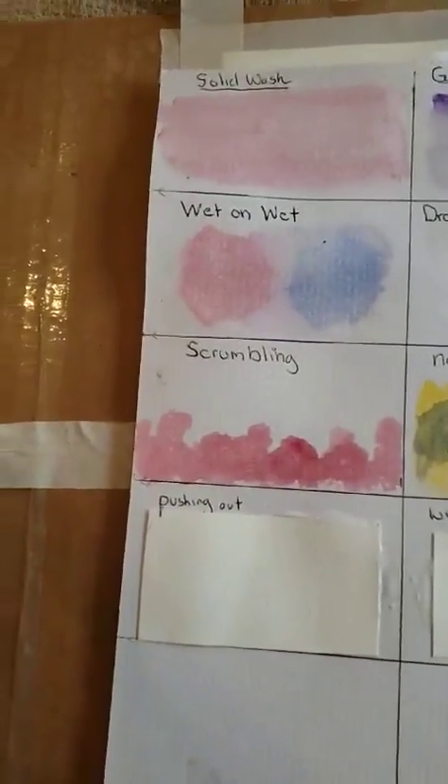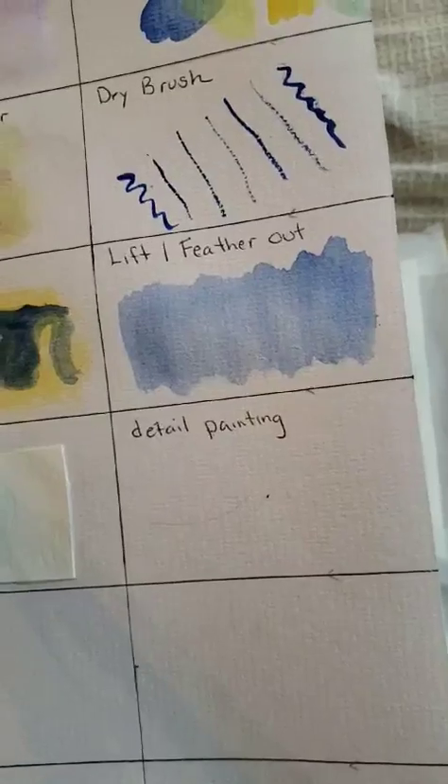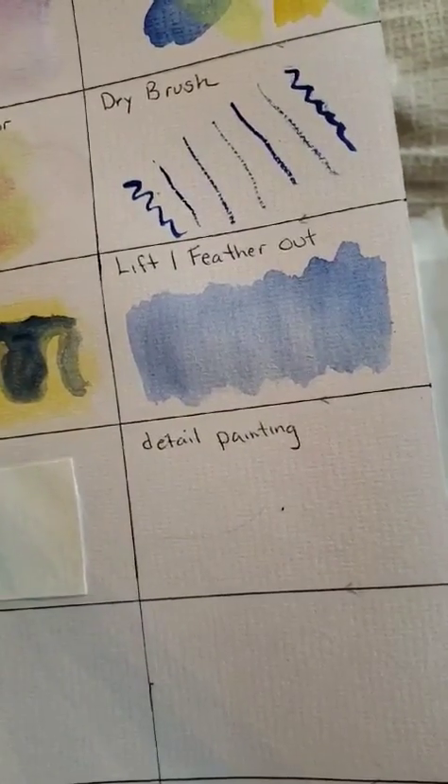First is pushing out. Second is wipe out brush. And the last one is, as I promised last week, detail painting.